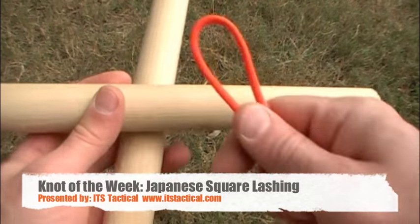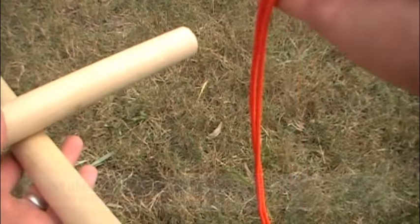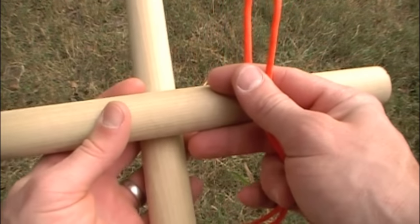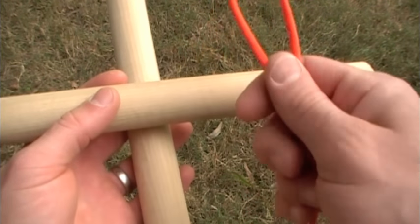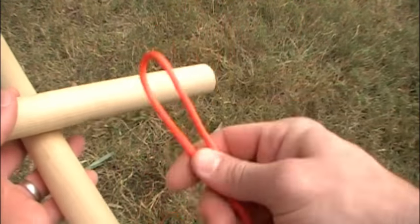Hey guys, welcome to ITS Tactical. Today I'm going to do a quick demonstration on how to tie a Japanese square lashing. You're going to need a section of cord — I'm using paracord for this demonstration, but you should probably stick with natural fiber rope, as that's the best for tying lashings. Once you find your midpoint,